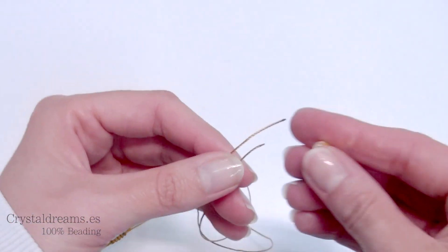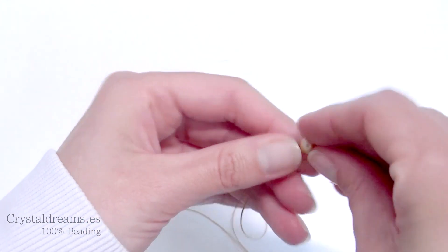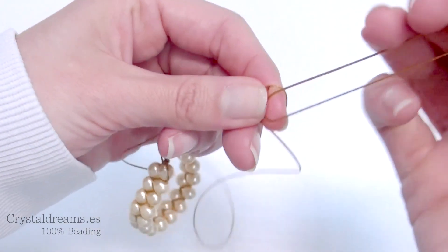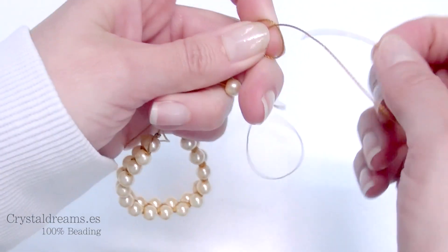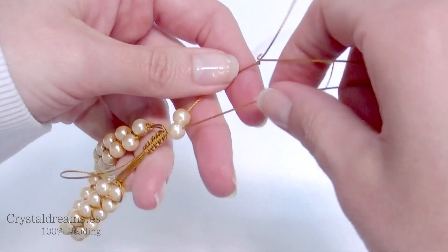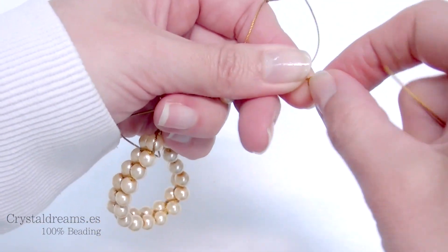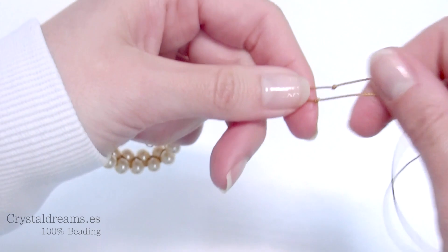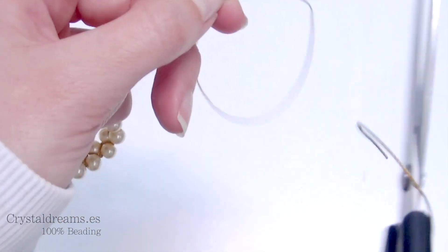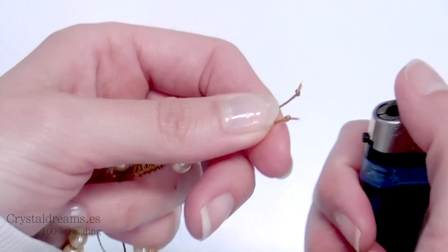Now we take the extremities. I insert one pearl for each extremity, then scroll them down. I leave approximately 4 centimeters and then make a knot for each tip. Then the other one as well. I cut off the remaining thread just after the knot.